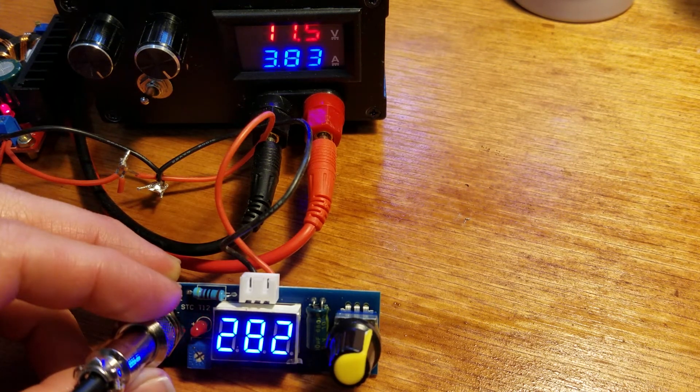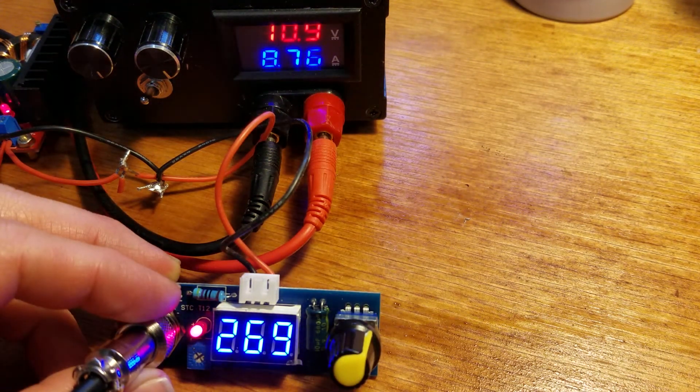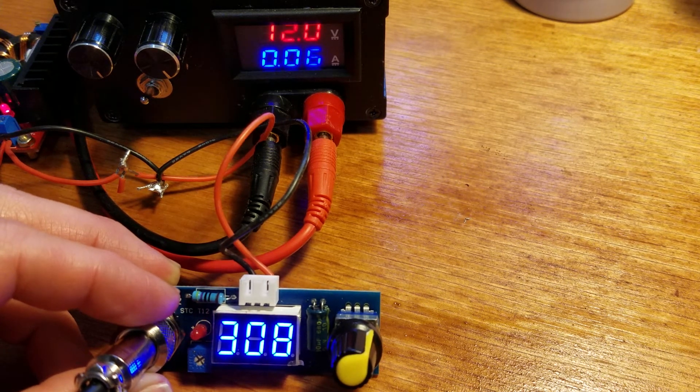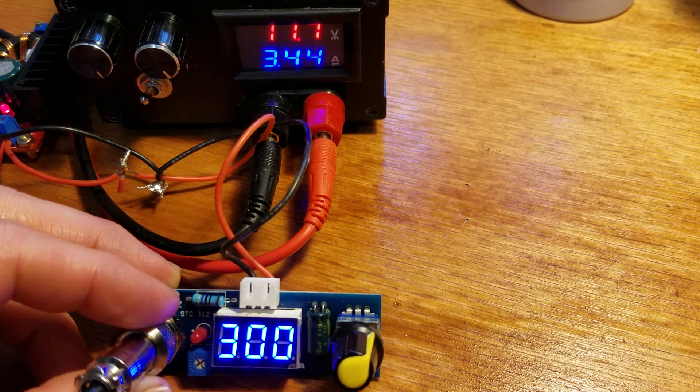It's all the way back up to temp already, and again with almost nine amps of draw. But it works good enough — melts solder, makes steam. Just gotta figure out how to program the thing a little bit better. Thank you very much.